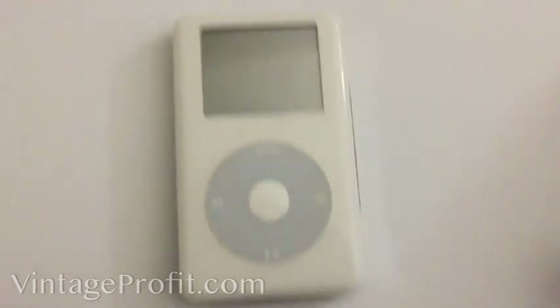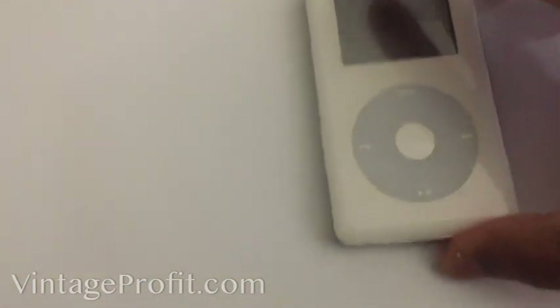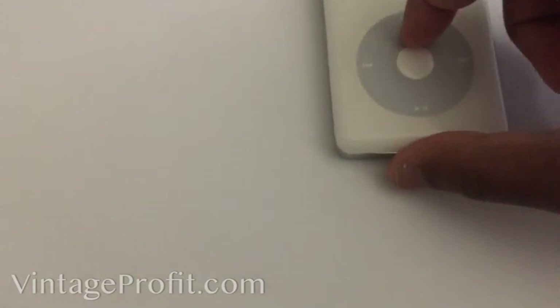This thing is at least like 15 years old — as it slides off the table, I'm leaving all that in there by the way, this is real. So step one: just make sure your iPod doesn't slide off the table. Step two: you're gonna turn it on.